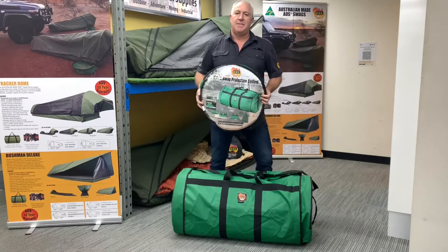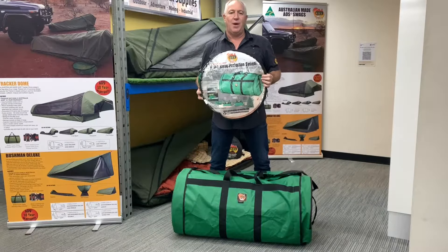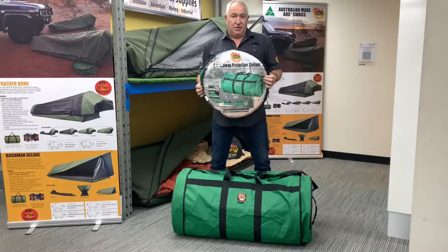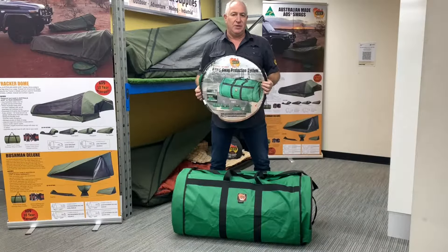Hey everybody, Darren again from Aussie Outback Supplies. Today I'm going to talk to you about our SPS Swag Protection System. This is a bag that is basically designed to protect your swag at storage at home, protect your swag in transit when you're going to wherever you're going, and then it will actually roll out into a ground sheet, which I'll show you all of these particular features.